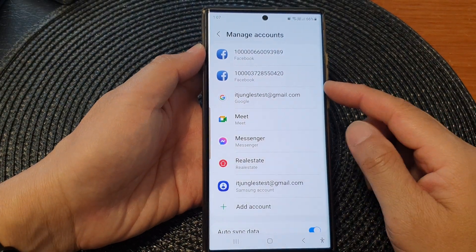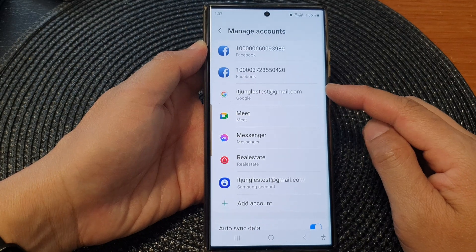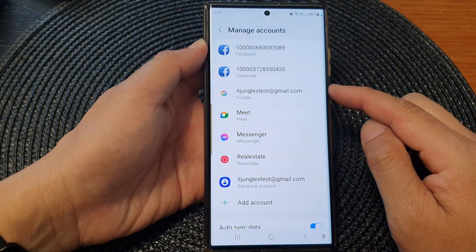Hey guys, in this video we're going to take a look at how you can add or remove a Google account on the Samsung Galaxy S23 series.